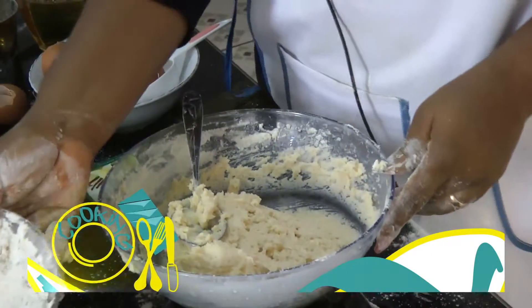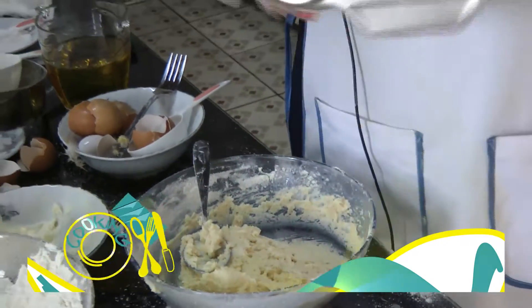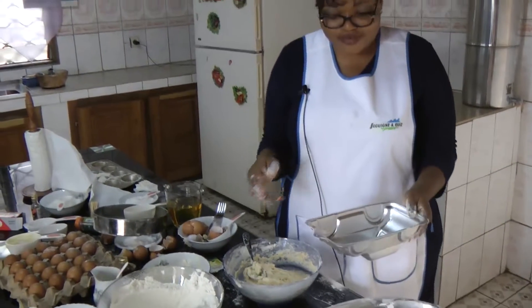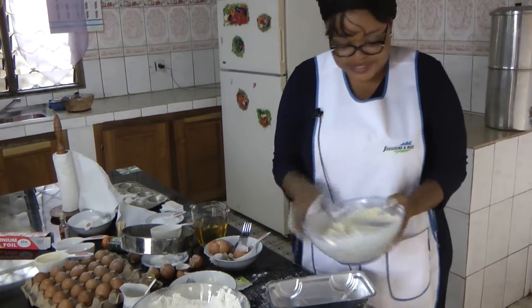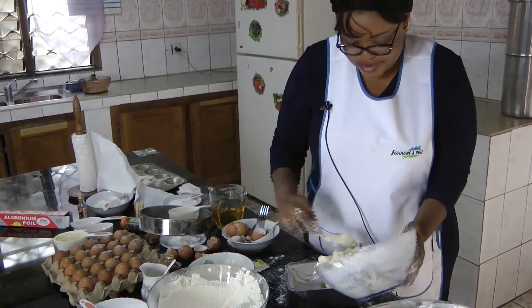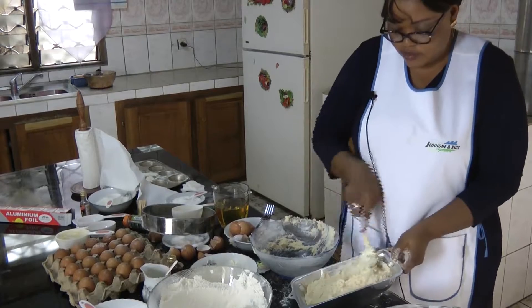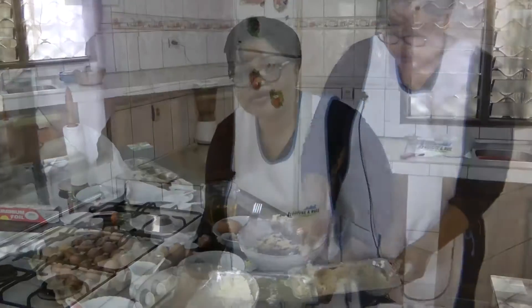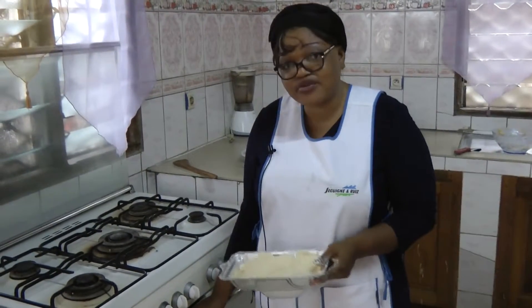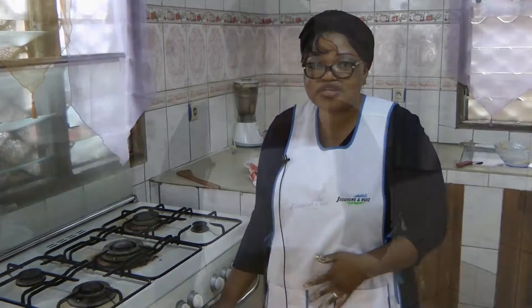So after finish mixing, you take your cake pan. I'm using a car cake pan. That will give out a beautiful cake for your son or daughter at home that loves toys. And then you put your dough into the pan. Now I'm done mixing the cake. Now I want to put it in my oven, my preheated oven. I will check in about 35 minutes to be sure if it's ready.